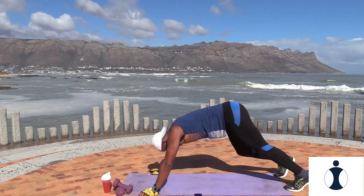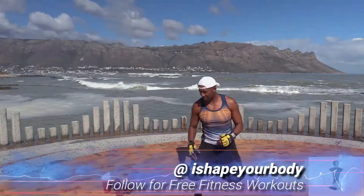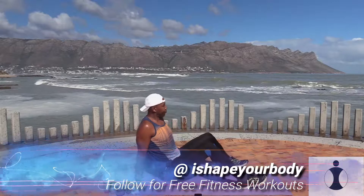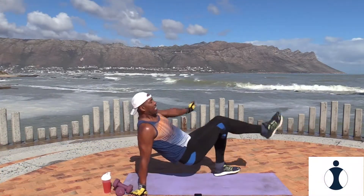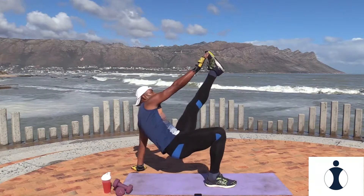Really nice. Awesome! Now exercise four, we're doing reverse toe taps. Watch me — you're going to lift your body up like this, the reverse toe tap. Okay, touch your toes.